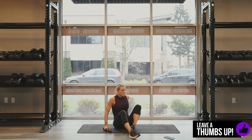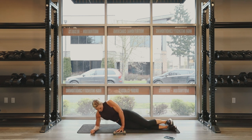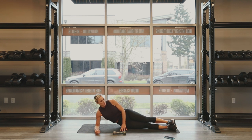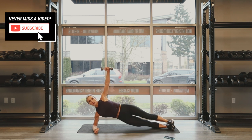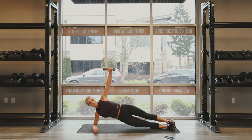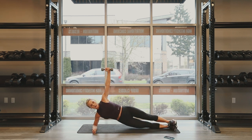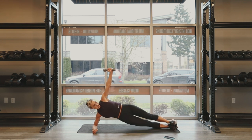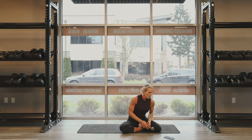All right. Switch sides. 15 second break. Ready to go? Five, four, three, two, one. Let's go, hit it. Keep that chest open. Stay stacked. 10 seconds. Come on, oblique, get it. Five, four, three, two, one. Great job, guys. 15 second break.